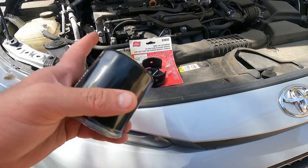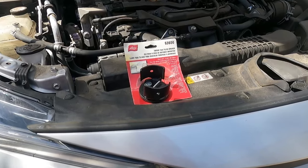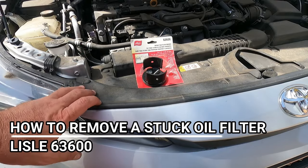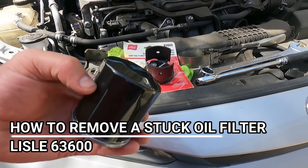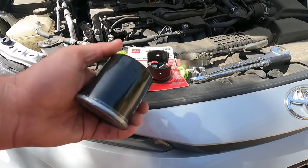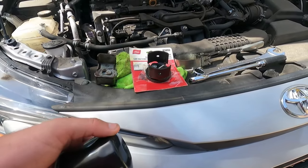Have you ever dealt with a stubborn oil filter that refuses to come loose? There's a tool here that should make your life a little bit easier. Hey, what's up YouTube, down the Fix-It Man. Got another quick video here for you. Why is it that every time you go to take off an oil filter that was supposedly only hand-tight, it seems to be stuck on there with the power of Thor, and you need to grab an oil filter wrench to take it off?